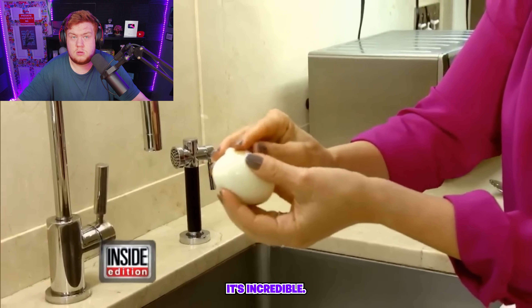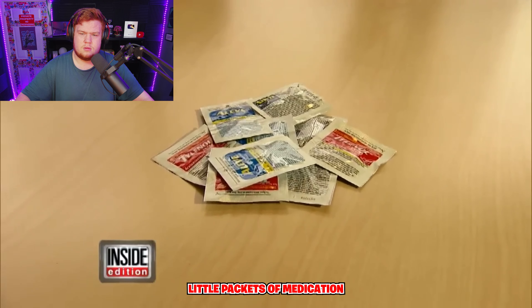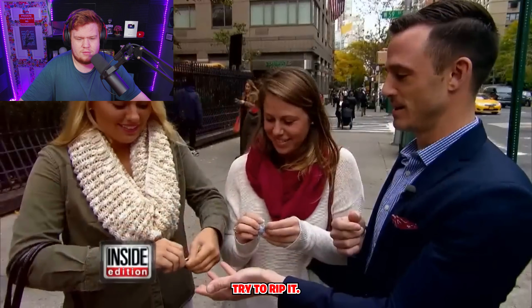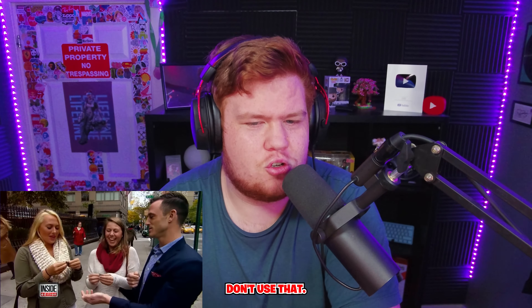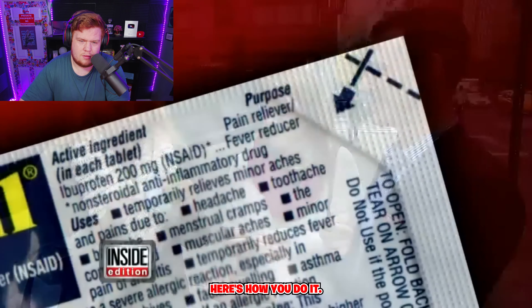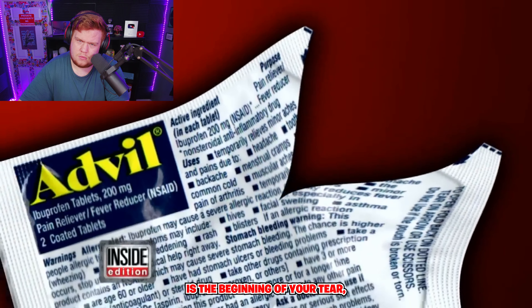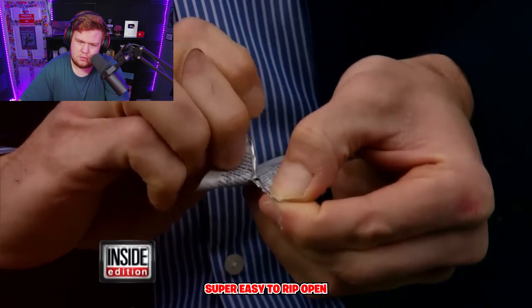Those annoying little packets of medication — you can get a headache just trying to open them. If you don't have scissors, here's how you do it: you fold them back like this, and that tiny slit is the beginning of your tear, making it super easy to rip open even without scissors. You're just following the instructions.